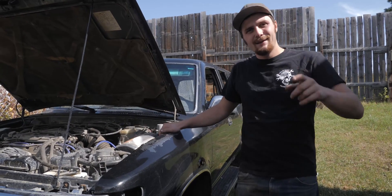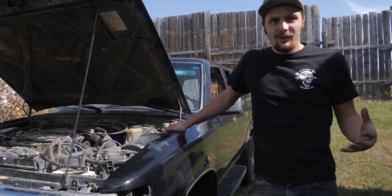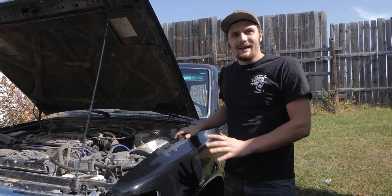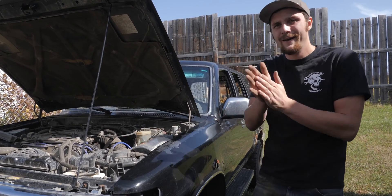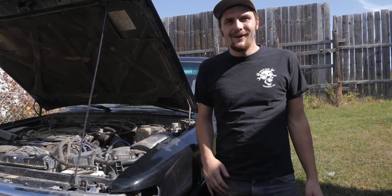Last night you saw me pull the front diff from my pickup and we noticed that one of the teeth on the ring gear was destroyed. The solution: turns out Kyle had this parts 4Runner laying around for his surf, and it happens to have the right ratio we need. So there's our parts — let's pull the diff and get it in the e-locker.